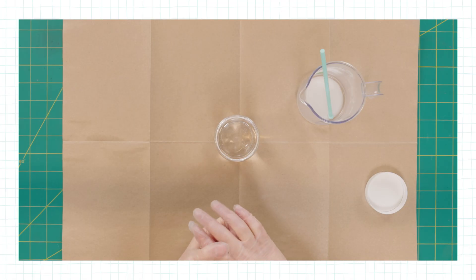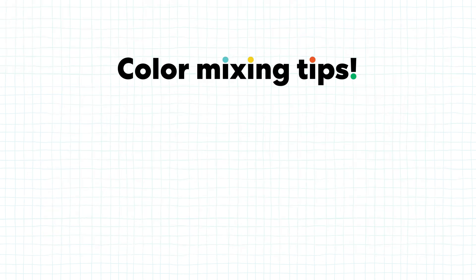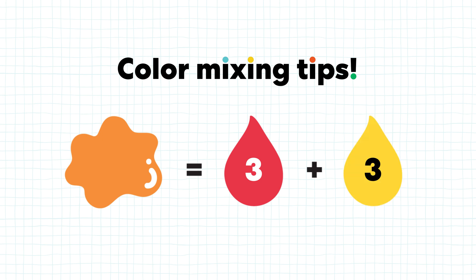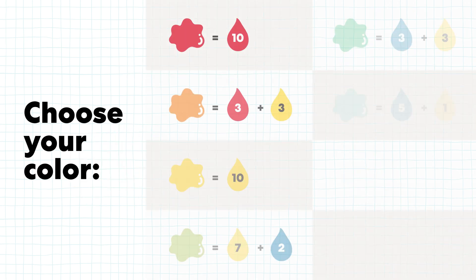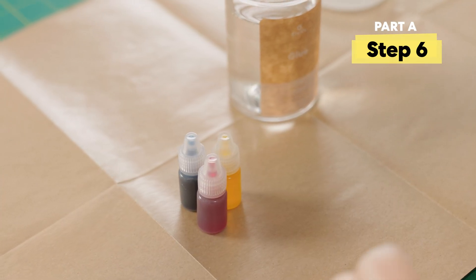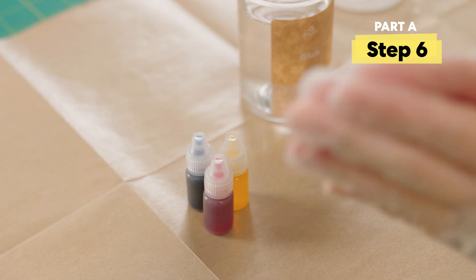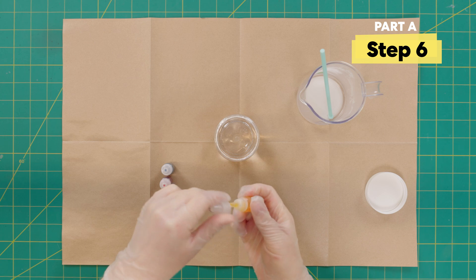Let's mix in our color. I want to make an orange slime — Alex, how can I do it? To make an orange slime, I'd recommend three drops of red and three drops of yellow, but the more color you add the more vibrant it will be until you add so much it gets really dark. So start with just a few drops, mix, see if you like the color, and add more if you want. I'm going to start with just one drop yellow and one drop red.